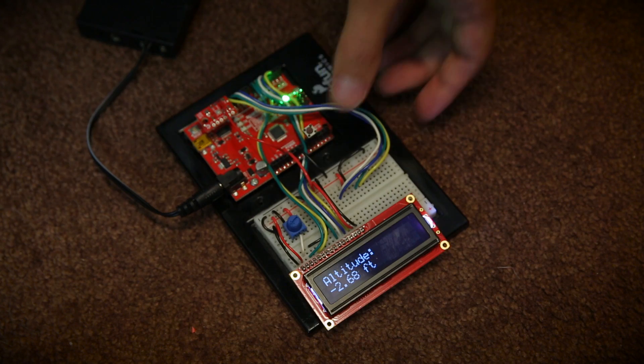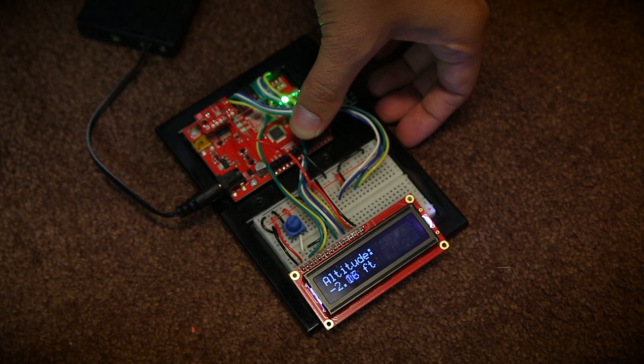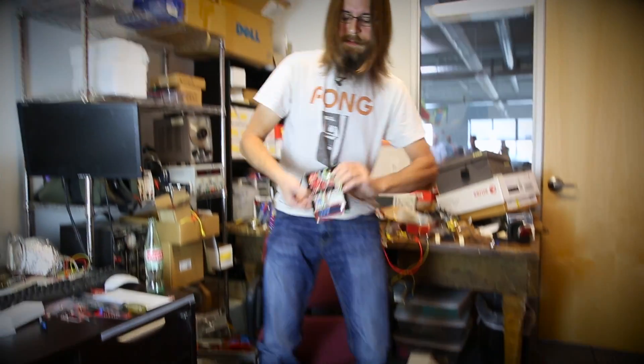Here's another sketch I wrote that allows me to measure the change in altitude. I have a button here that allows me to zero the reading at one location so that I can move it to a new location and measure the change in altitude. Here I'll use it to measure my height.